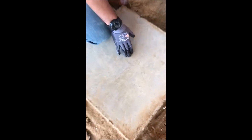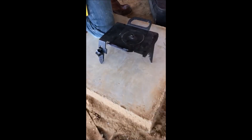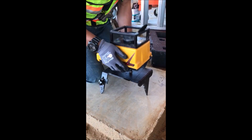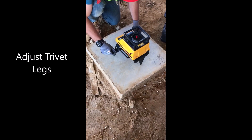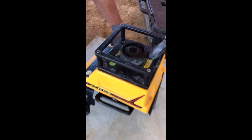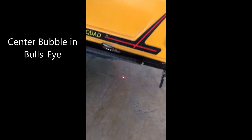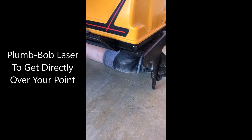Right here we have a control point transfer elevation up seven floors. We've got her mounted right here, leveled up, and we're going to go back to our control point and get the laser on it. I'm happy with that — I'll recheck the bubble — still leveled.